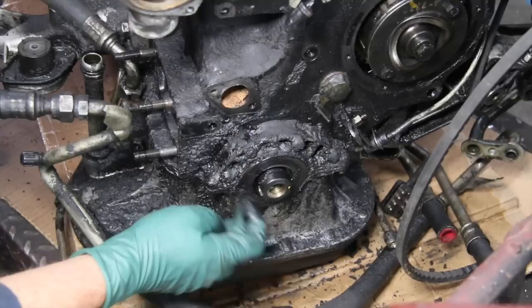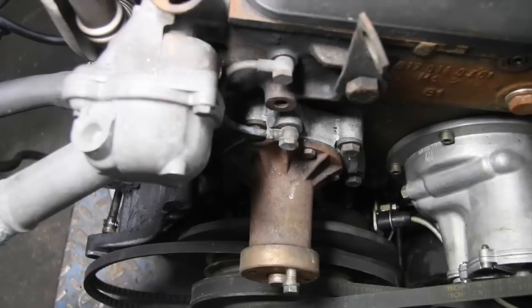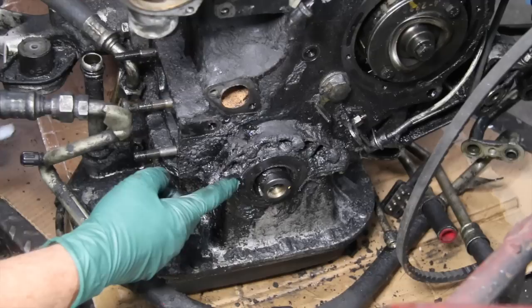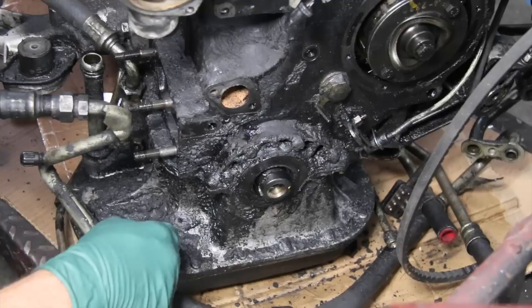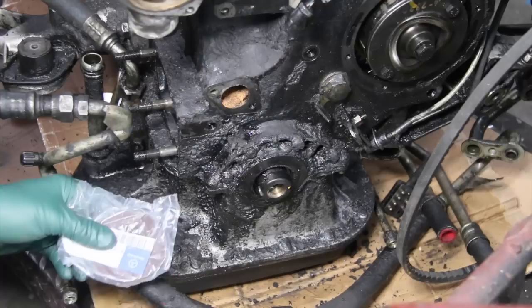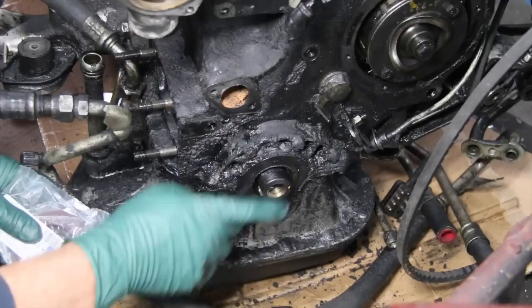That isn't a particularly easy job. If you look here at this other engine, you can see all the stuff that you're going to have to remove and then reinstall properly in order to replace the seal. What we've done here at Mercedes Source — I've worked on these engines enough to come up with a few tricks on how to replace this. Our kit includes only an OE seal, a Mercedes genuine seal. We do not feel that you should use any aftermarket seals here because it's so much work and it's so critical that you want to make sure you only use the genuine seals.